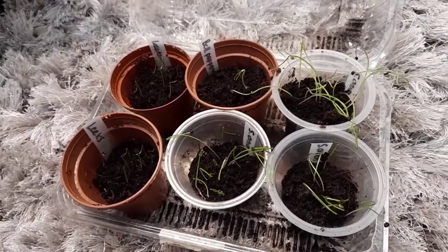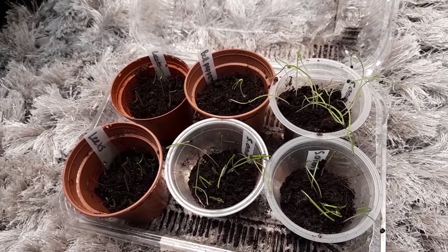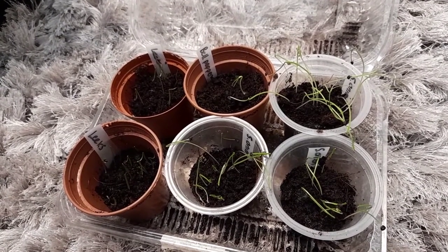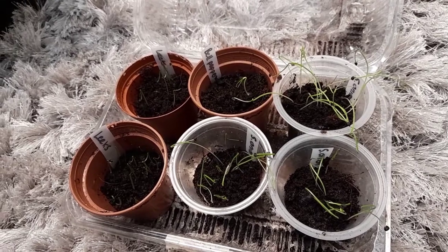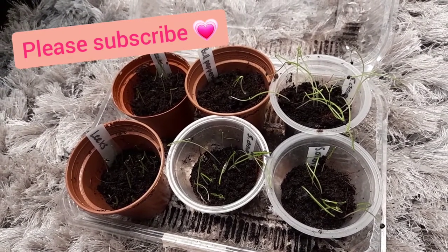So that's just a little germination update to share progress. And that's it for now. If you haven't already, please show your love and subscribe, and take care. Until next time, thank you.